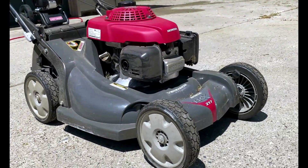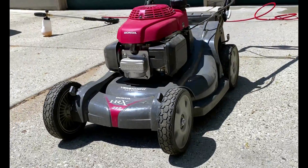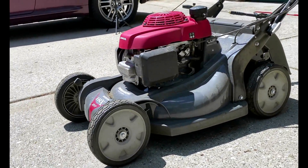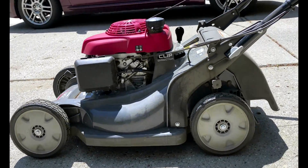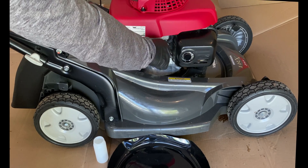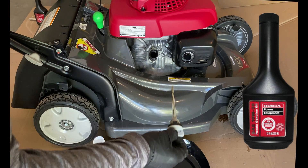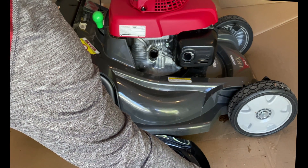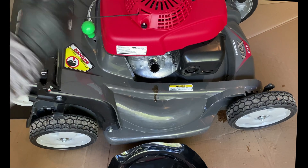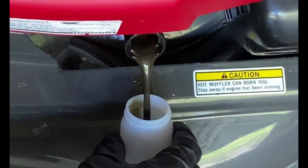This video is about the oil analysis results for the GCV 190cc engine in my Honda HRX 217 lawnmower. The engine oil was supposed to be changed 5 hours after the break-in period, but instead I ran it for another 4 years, putting at least another 100 hours on the engine. I used the bottle of Honda brand 10W30 oil that came in the box for its first fill-up. It ran fine for all those years until I decided to change the oil and send out a sample to Blackstone Labs for analysis.